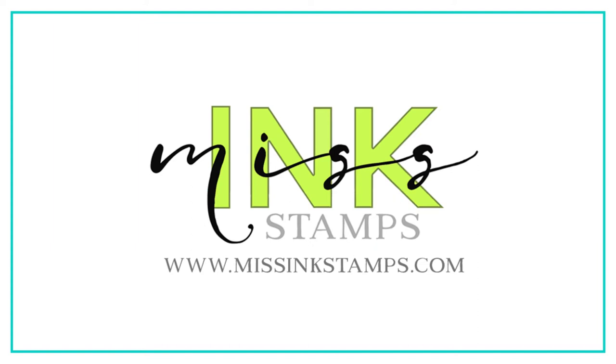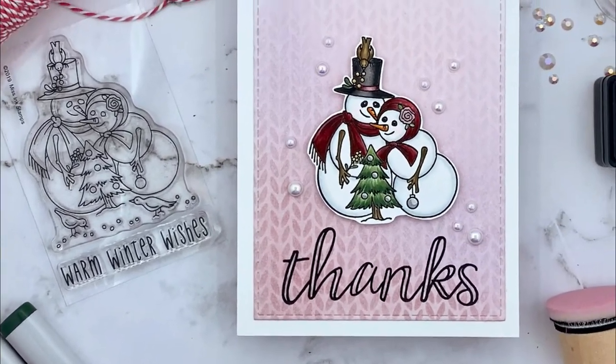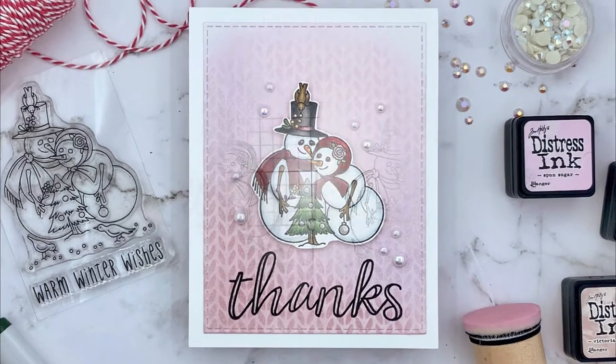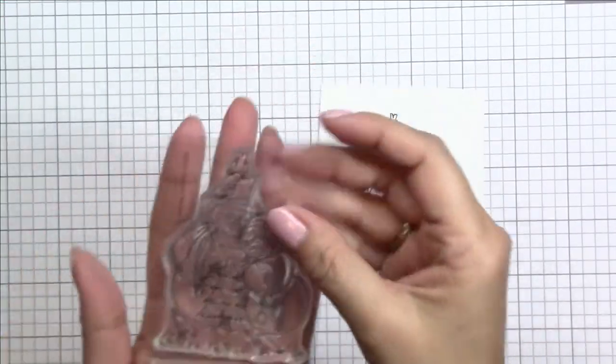Hey there crafty friends! Thanks so much for stopping by the channel today. This is Tina here for Miss Ink Stamps and in today's video we're going to be creating a winter themed thank you card featuring the new Warm Winter Wishes stamp set.